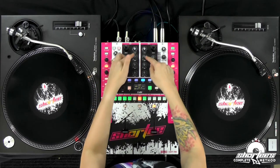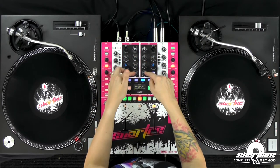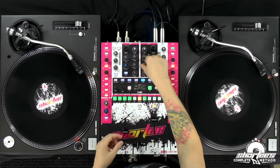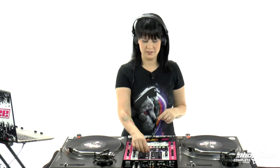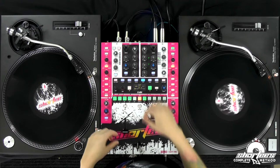Just as a reminder, we have our highs, our mids, and our lows. The highs are like the hi-hats and cymbals. The mids are more like snares and that middle range frequency. And then the lows are the bass.